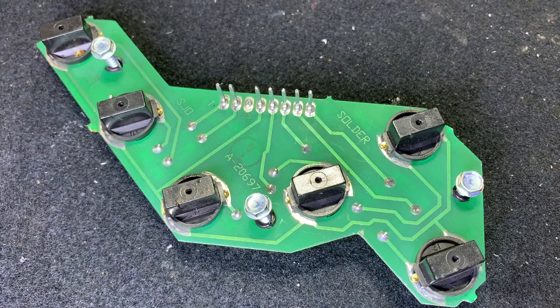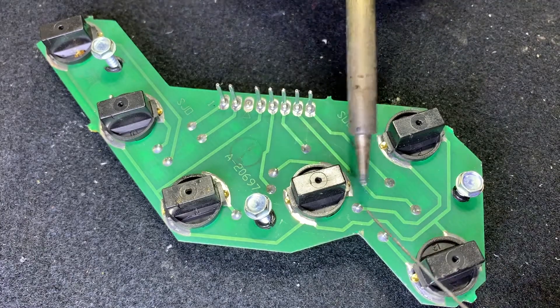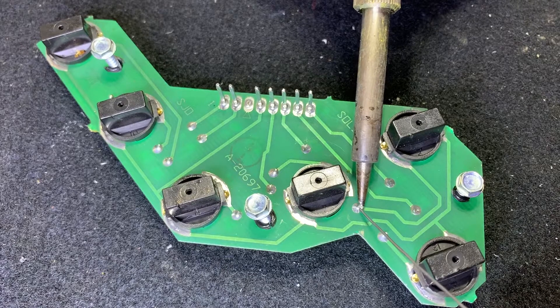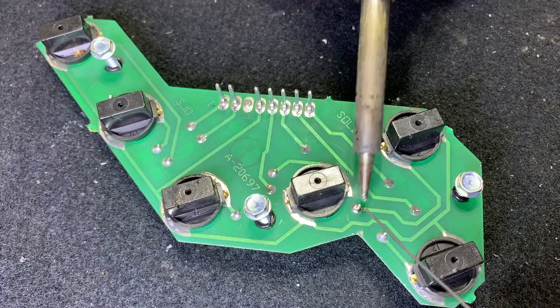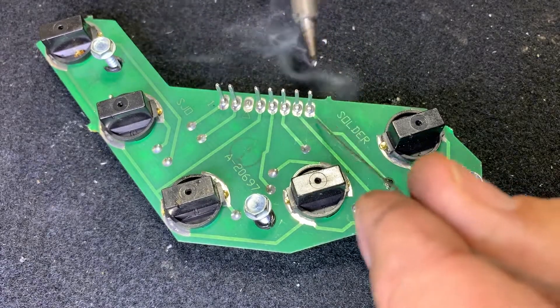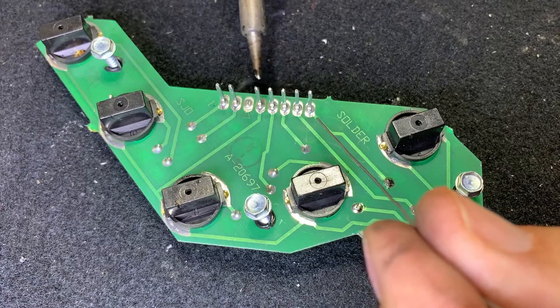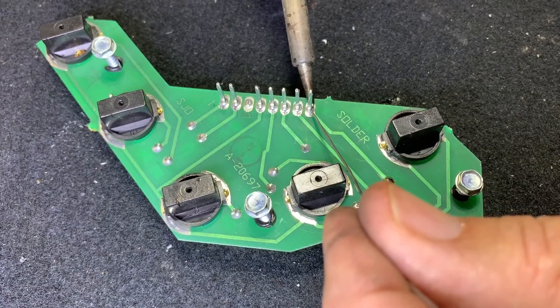I'm going to kick my fan on here while I solder — you might hear a little buzz. First, let's reflow D2, which is this one right here, and then we'll just hit these connector middle pins — one, two, three, four, whatever those are.